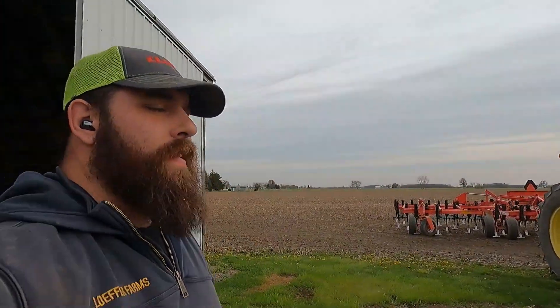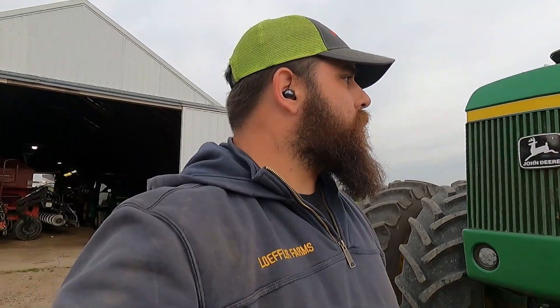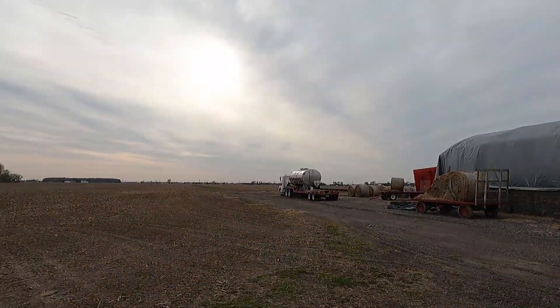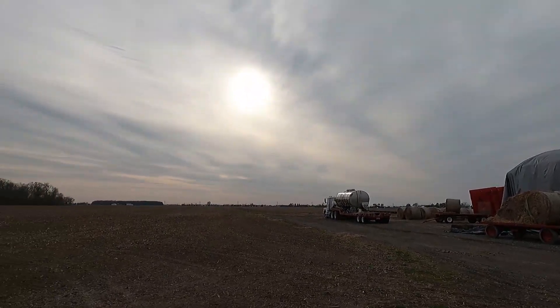Dad and I did a little switcheroo — I'm going to be running the 8640 now on the field cultivator, and he just took off with the disc and the 8760. I got the tanker filled full of fertilizer for a starter. Now I'm going to head off and get the back 60 fit down so we can get it planted tomorrow.